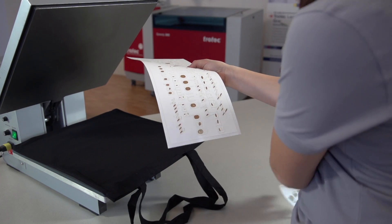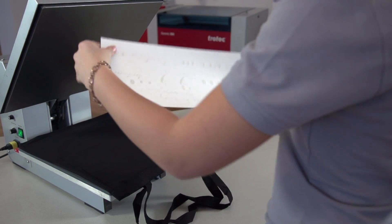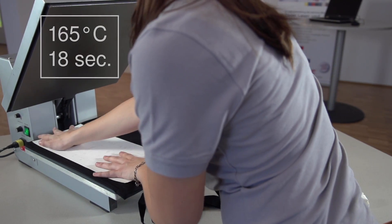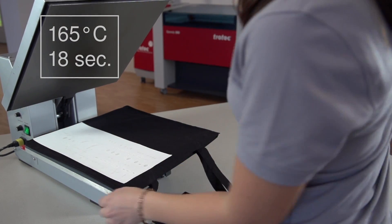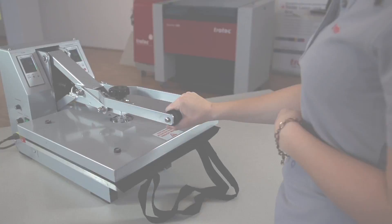Turn on and preheat the ironing press. Position your textile and align the LaserFlex material on top of it. Set the ironing press to the recommended temperature of 165 degrees Celsius and adjust the countdown to 18 seconds. Close the ironing press and start the process.